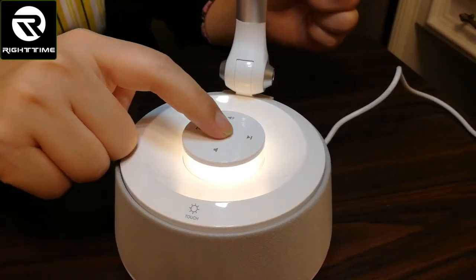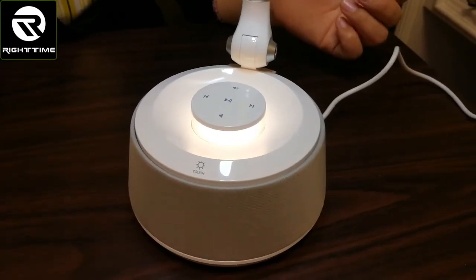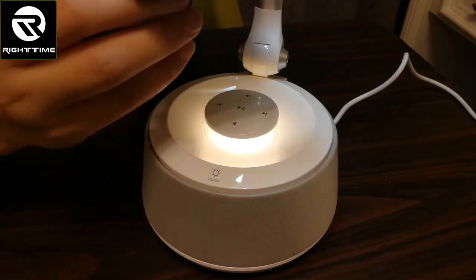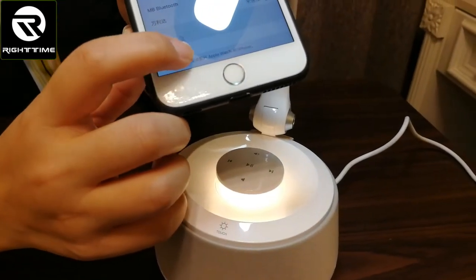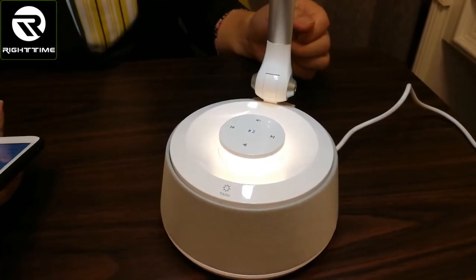First, we power on the Bluetooth by holding the key for three seconds. The Bluetooth is on. Then on my mobile, I turn on Bluetooth. You can see the Bluetooth device name is U9A. Connecting now — it's connecting. Then I can play music.